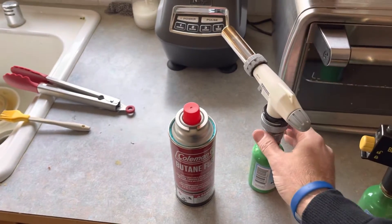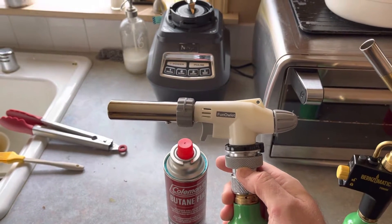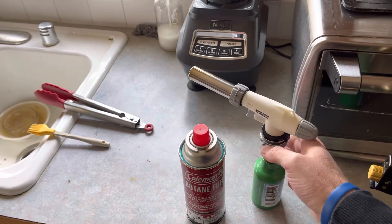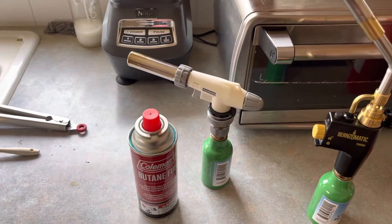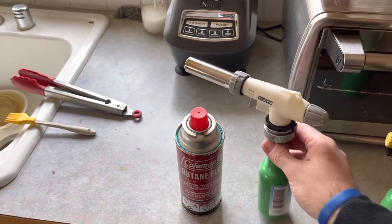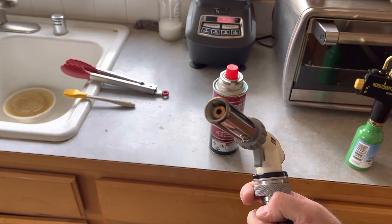So I'm able to run this off of butane or off of propane. Obviously it's made for butane, so that's just to show you an example or method that gives you the capability to run off of propane. It's a similar fuel of course.